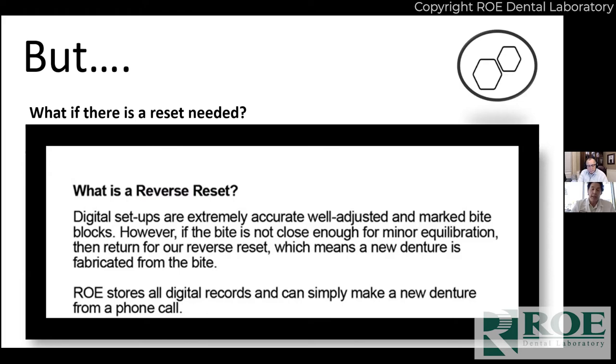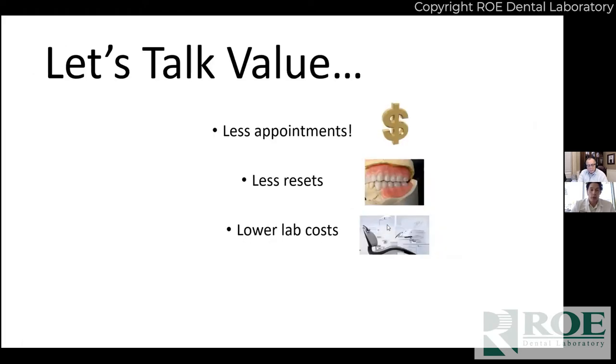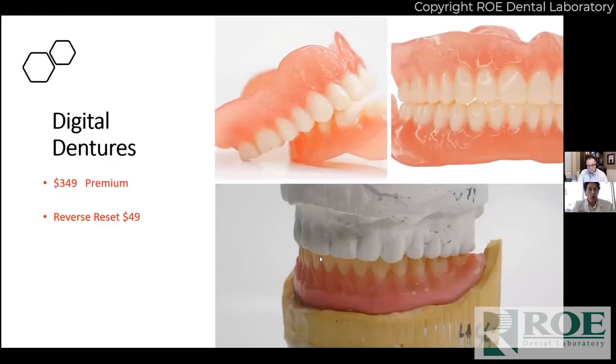We're banking on the fact that most of the time we're going to skip that appointment — and it's working out really well. About 75 to 80 percent of the time it skips an appointment for you. Gone are the days of two or three resets trying to get a denture right; technology lets us do it better. Saving an appointment is huge for your bottom line, and digital allows a very high-quality product at a lower lab cost.